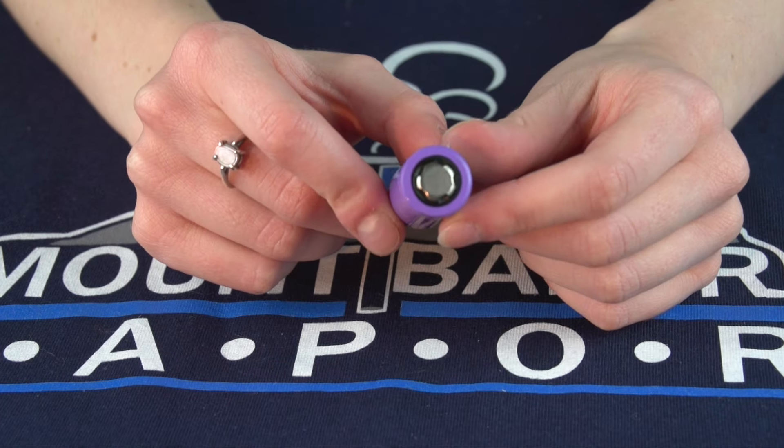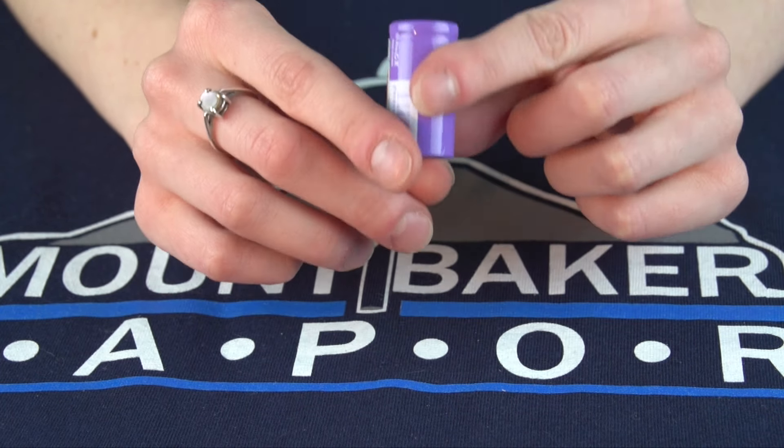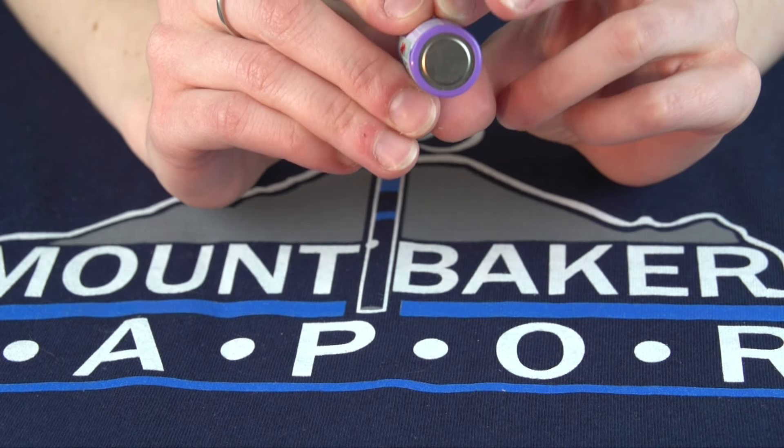This battery will only work in an 18350 size mod, and when you load the battery make sure that the positive stays up and the negative faces down.